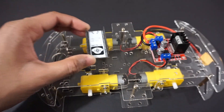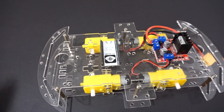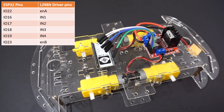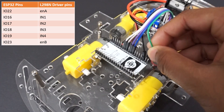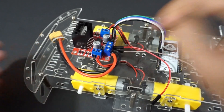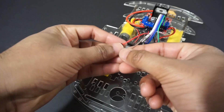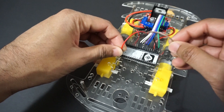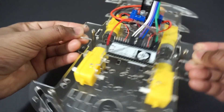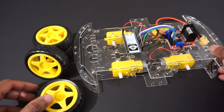Fix the ESP32 module on the car chassis using double-sided tape. Now connect the L298N motor driver module to the ESP32 pins as per the table. We will take 5V and ground from the L298N motor driver module and provide it to the ESP32 module through the 5V and ground pins. Attach the wheels to the car now.